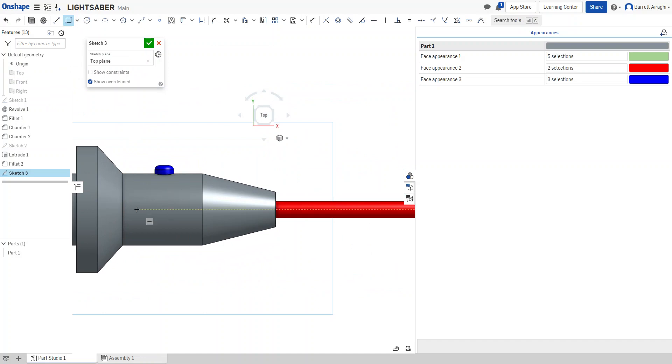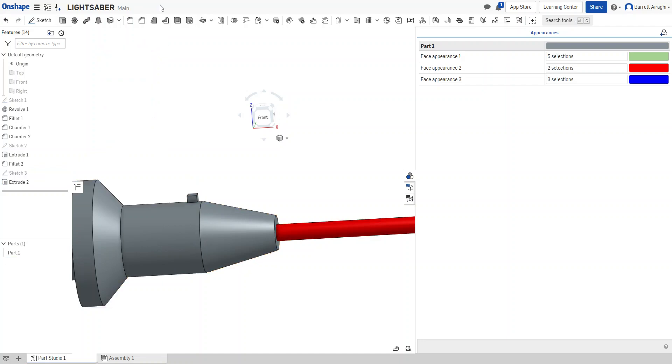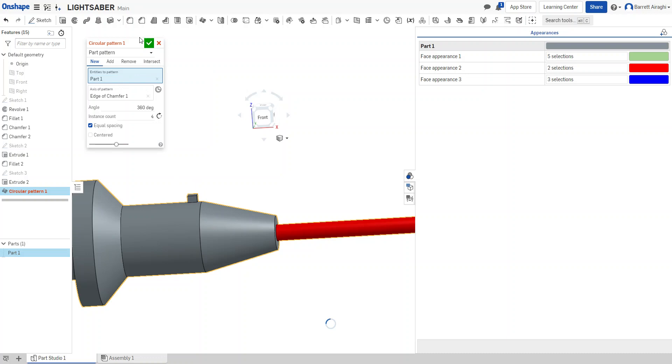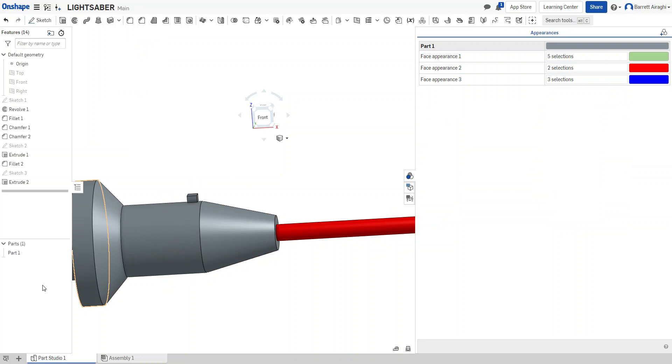I'll place the rectangle so when it goes around it doesn't interfere with the button. I'll extrude it out. Now I'll do a circular pattern and choose this as my object and this as my axis. You can see it created those pieces — one, two, three, four — but I don't want it duplicating the entire base object, so I need to fix that.